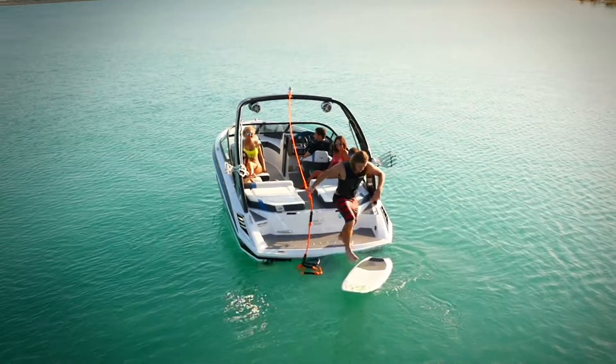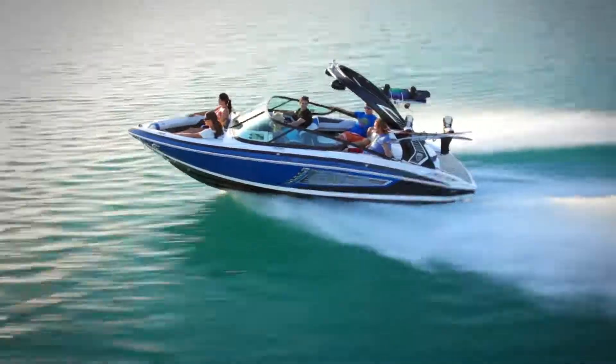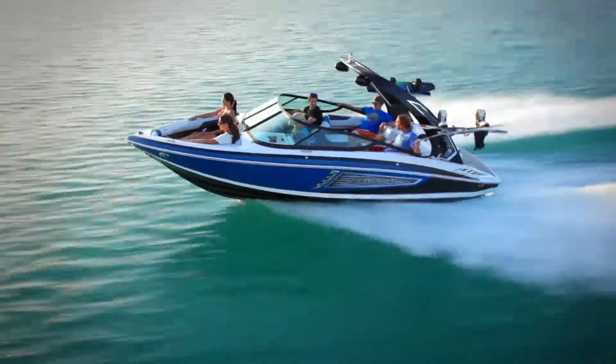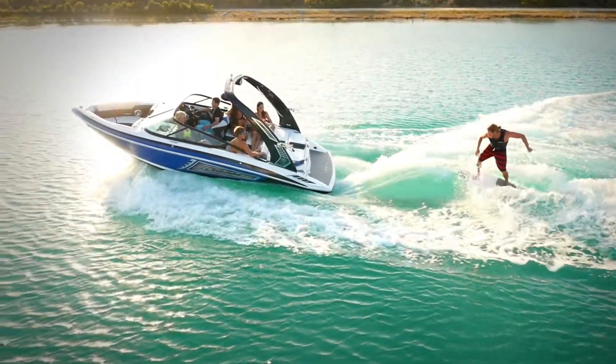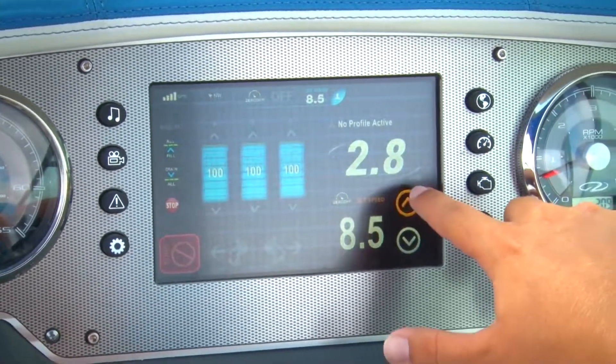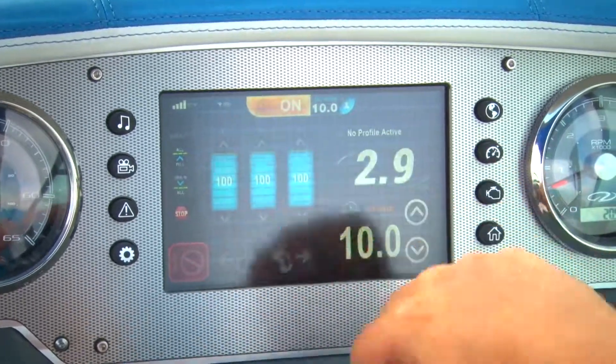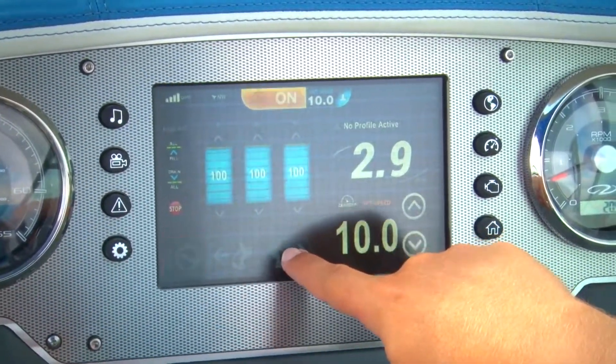Something every captain will come to love is the ease of use. Make the transition from traditional bow rider to big time wake machine with just a few taps on our innovative touchscreen display. Starting from the cruise control page, the captain needs only three easy selections before it's time to surf.